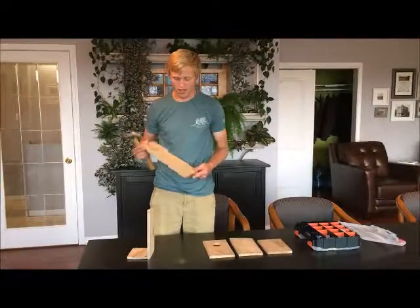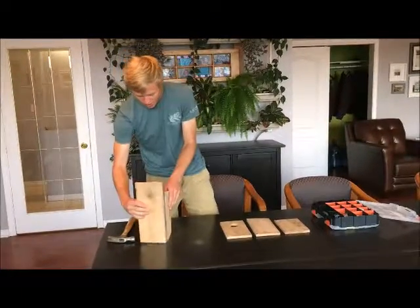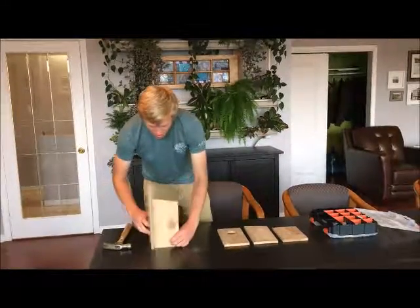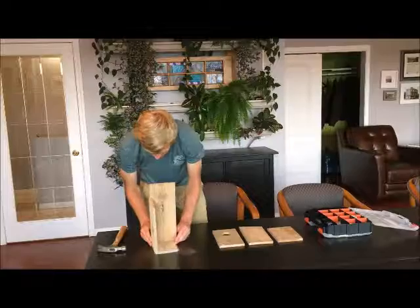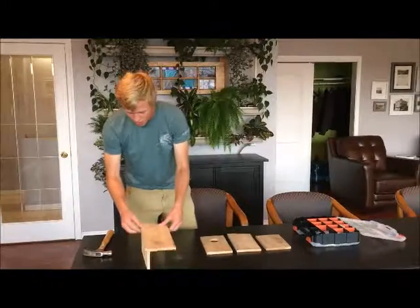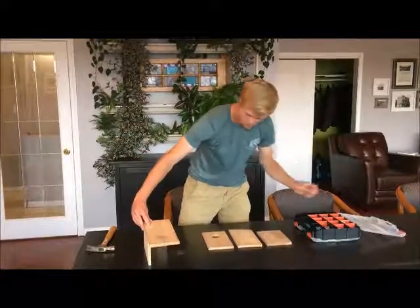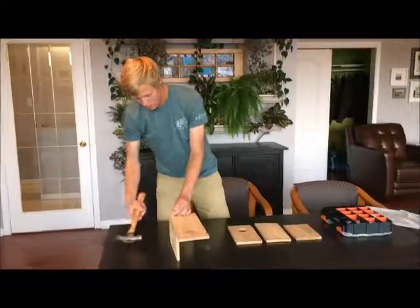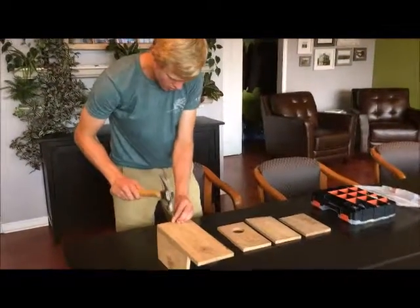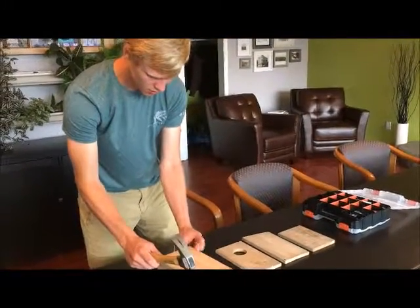Now we're going to put on board number three, which is the back, which is the tallest piece we have. We want it to be flush — flush with the outside of board two. You can kind of line it up just like that. I'm putting this nail kind of in the center, up the bottom board.